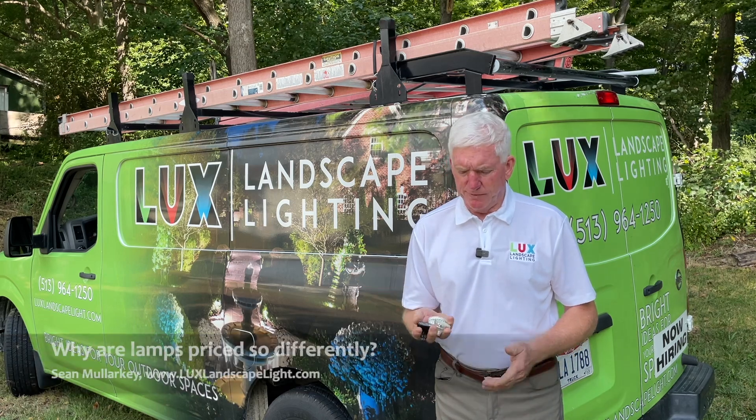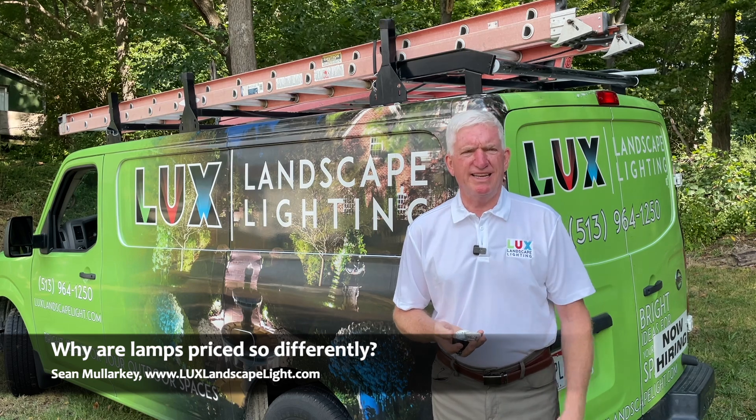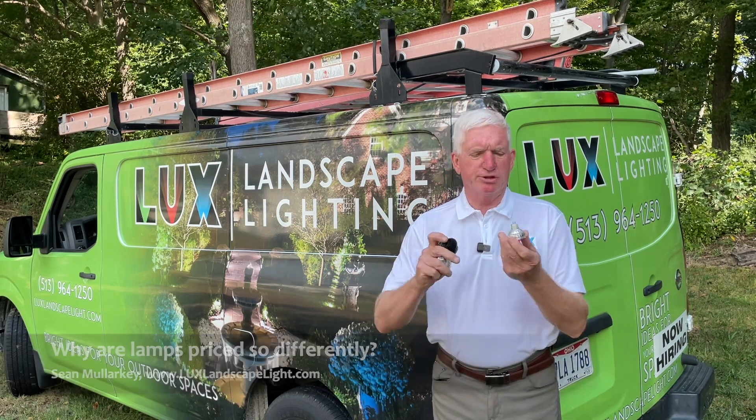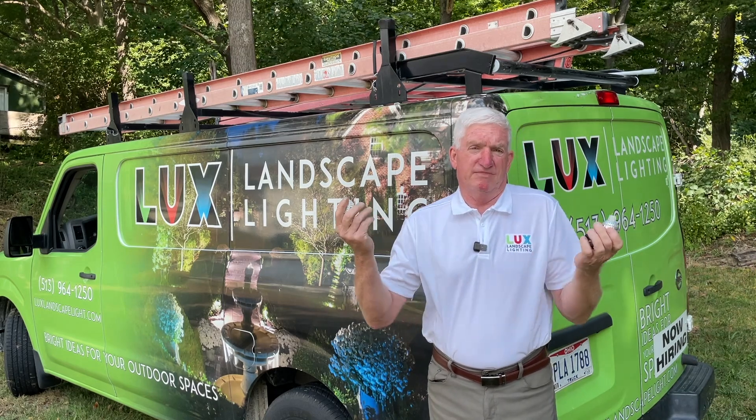I've got three lamps here in my hand, and if you were to look at them with an untrained eye, they all look like LED lamps to me. They've got similar shaped bodies, they've got two prongs on the bottom — they look like light bulbs.